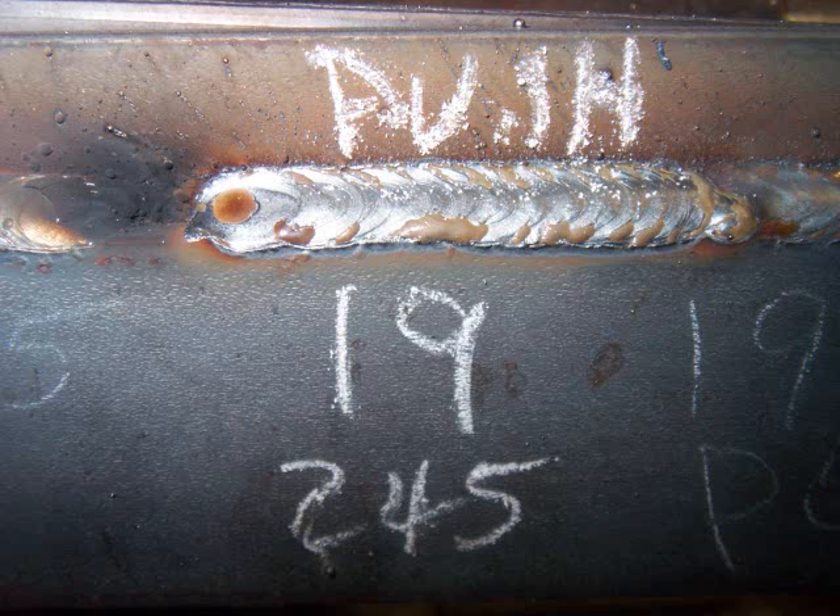Kept the settings the same at 245 inches a minute, just pushing it this time. You see how I'm cutting that corner off on the bottom? You don't really want to do that. You want to just come to the corner on a lap joint — just nip the corner, not melt it off. If you do nip it off, it ain't the end of the world, but it looks better if you don't.